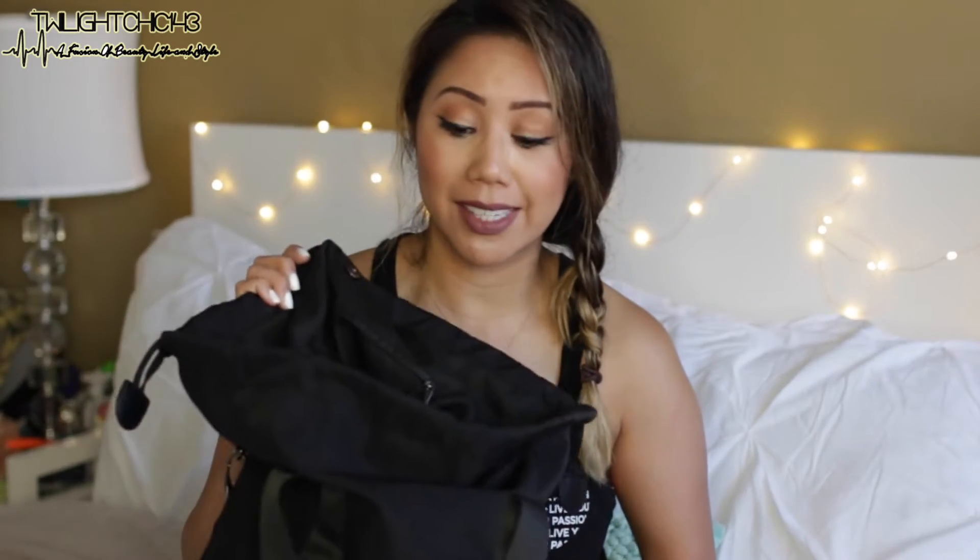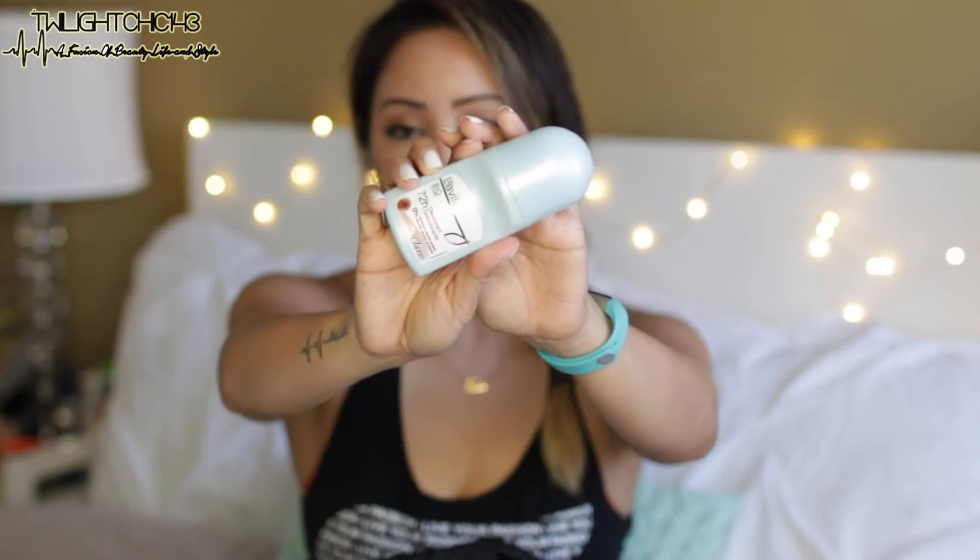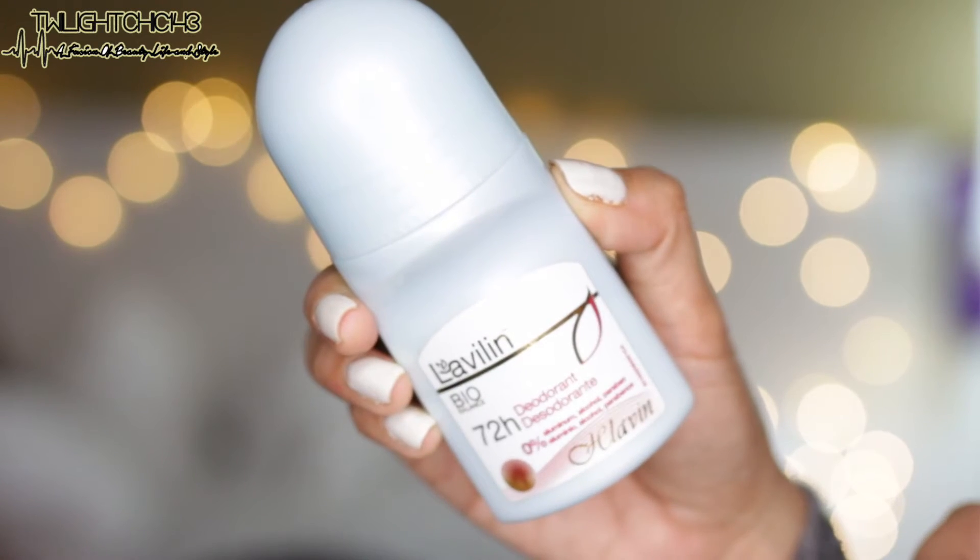Starting with the front pocket: first I have my deodorant — 0% aluminum, alcohol, and paraben. A lippy from Colourpop, one of the matte liquid lipsticks in the shade 'Beeper,' which you'll see me wearing about 99.9% of the time at the gym. And my Polar watch, which I think is really accurate — it calculates calories burned, heart rate, and the duration of your workout.